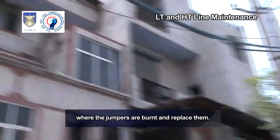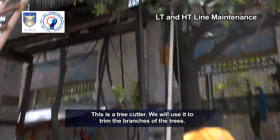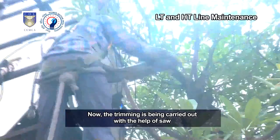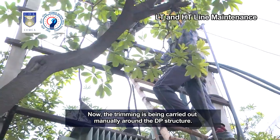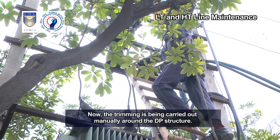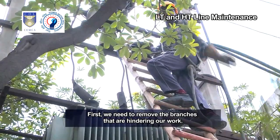We will check for loose points of connection where jumpers are burnt and replace them. This is a tree cutter; we will use it to trim the branches of the trees. The trimming is being carried out with the help of a saw after climbing on the DP structure. Trimming is also being carried out manually around the DP structure. We need to remove the branches that are hindering our work.